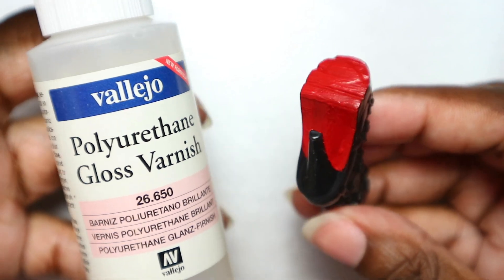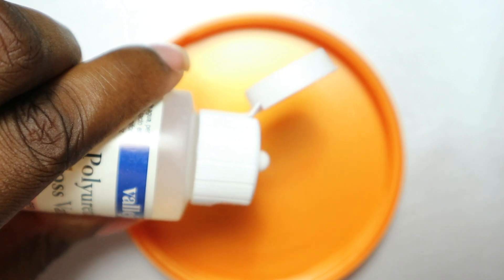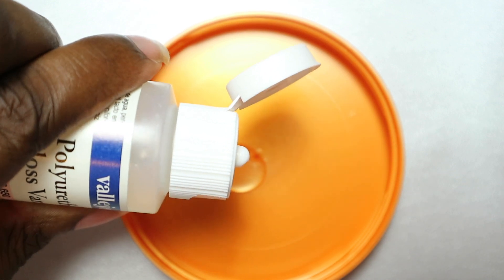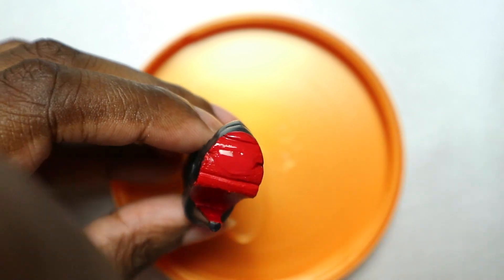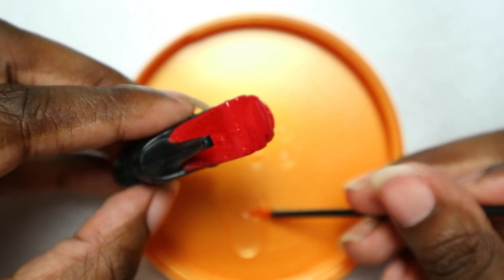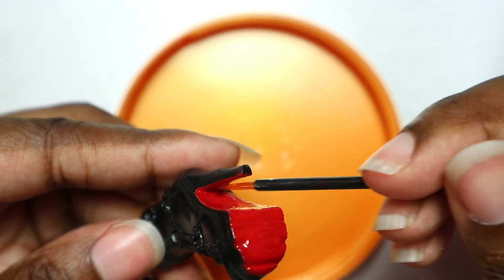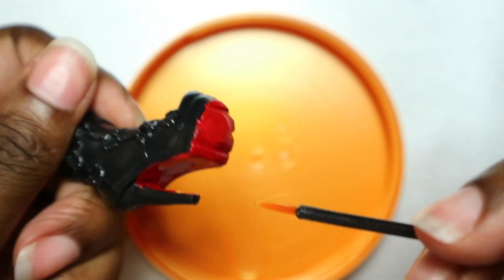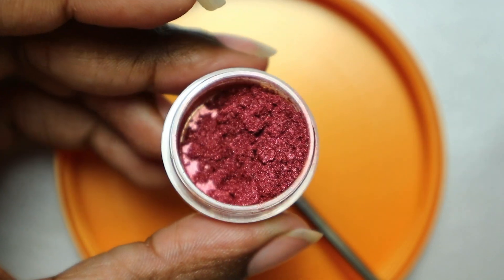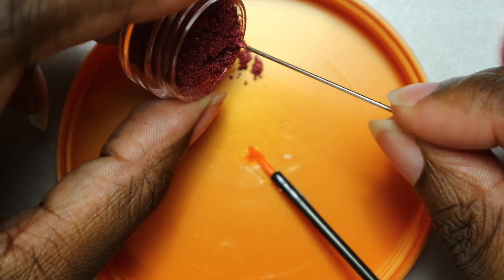I used a gloss varnish for the second pair of boots. The third pair got a little shimmer — I mixed red mica with a gloss varnish. The red looks kind of very on camera, or slightly red wine-y.